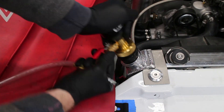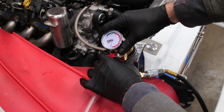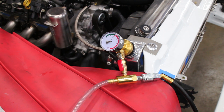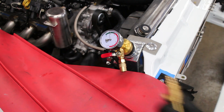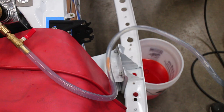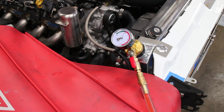Now it's time to leak check the cooling system. I use a vacuum fill system — it's very convenient. If the cooling system can't hold a consistent vacuum for about 10 minutes or so, there's probably a leak somewhere. No leaks for me, so I connected the fill fitting. The end of the fill fitting goes into a gallon of coolant. A quick flick of the lever and the system starts pulling in coolant at a rapid pace. After two run-throughs, the system is basically full.